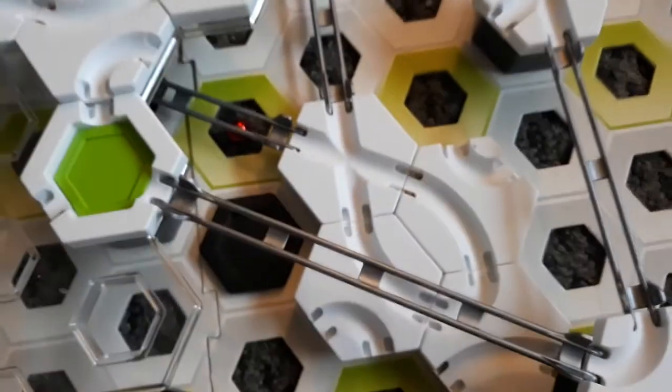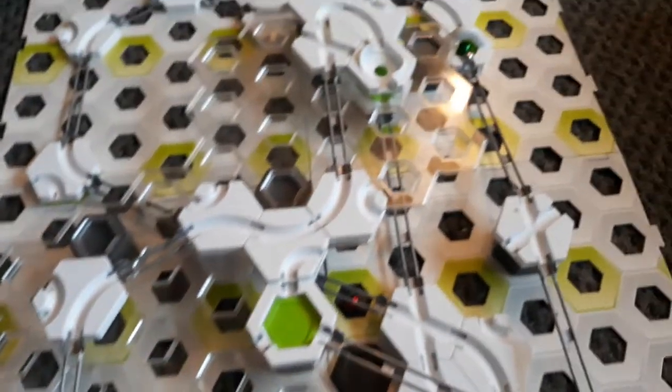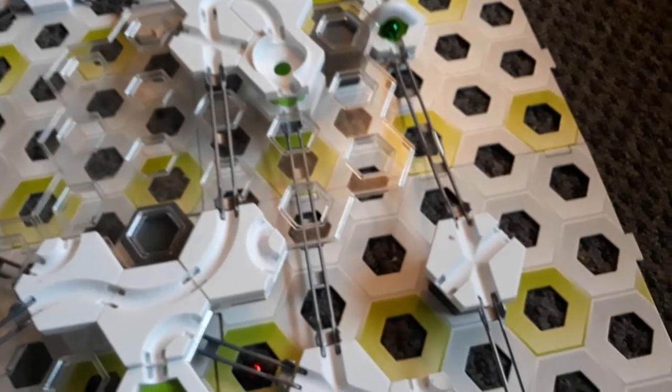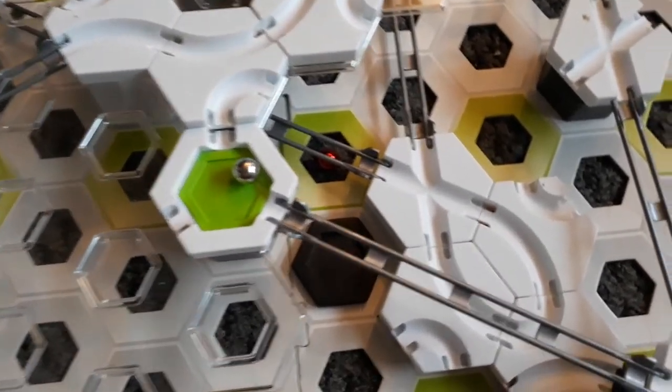Alright, so basically it was designed by my hands, and this entire track. To get things going, we added a few bridges. And that's it, Viewers.